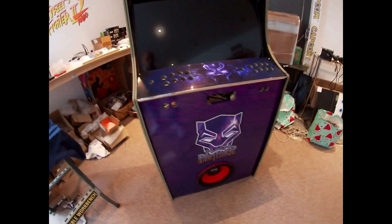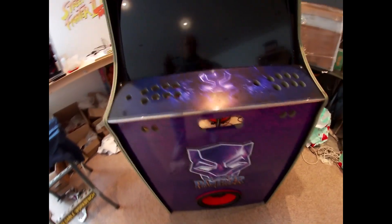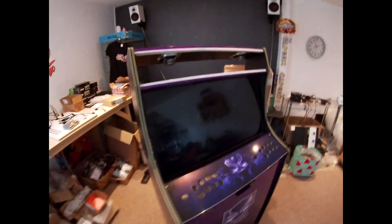Really looking cool at the minute — can't wait to get this one finished and get it ready to ship. Like, share, subscribe to the videos, hit that notification bell, and I'll see you later. Bye!